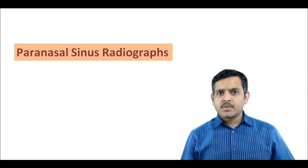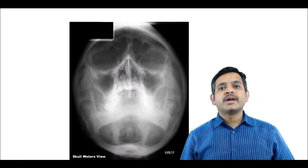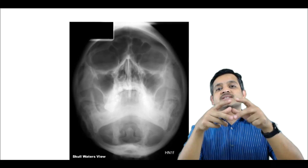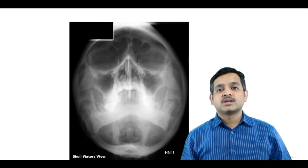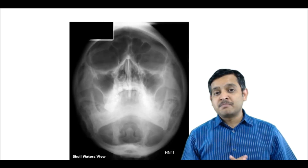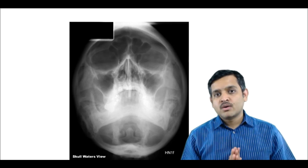In this video, we will talk about important radiographs for paranasal sinuses. If you take the radiograph in this projection so that the maxillary sinuses are not overlapped by the petrous apex, this is called Water's view. It is to be noted that Water's view is best for maxillary sinus. Posterior ethmoid sinuses are not very well seen on Water's view.